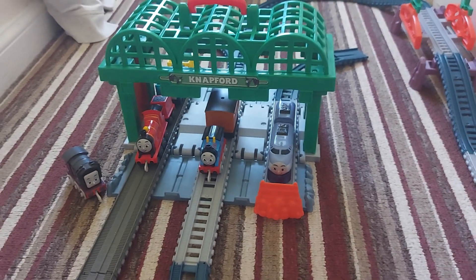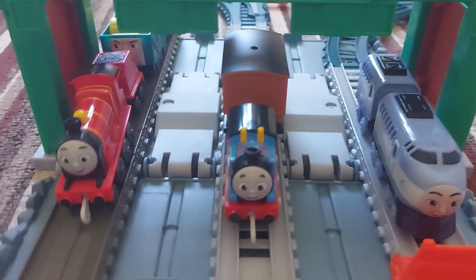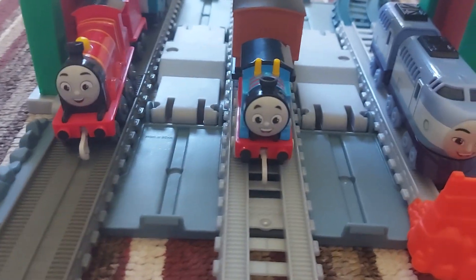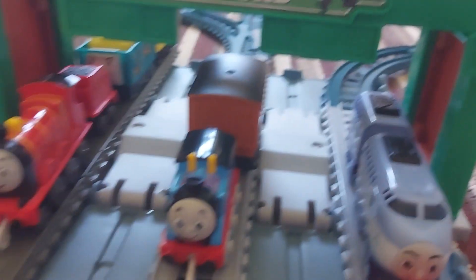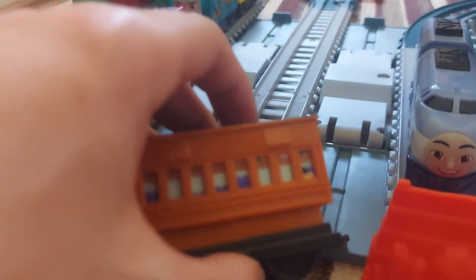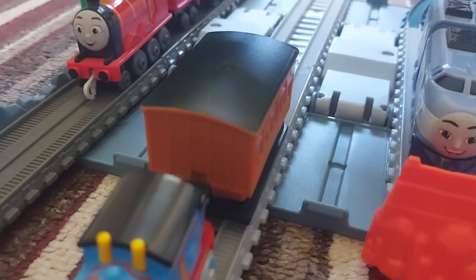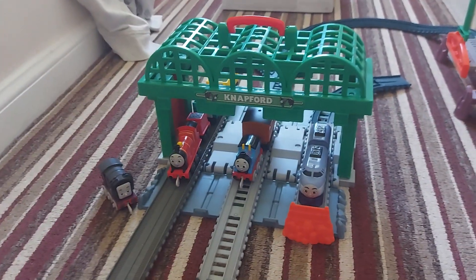So overall, what do I think of this set? It's actually really good. I like the detail at Knapford Station — it brings back so many good memories from when I was a kid playing with the Knapford Station. And although Thomas is a little questionable, I do like that they're still using the old coach style. I give this pack a 9 out of 10.